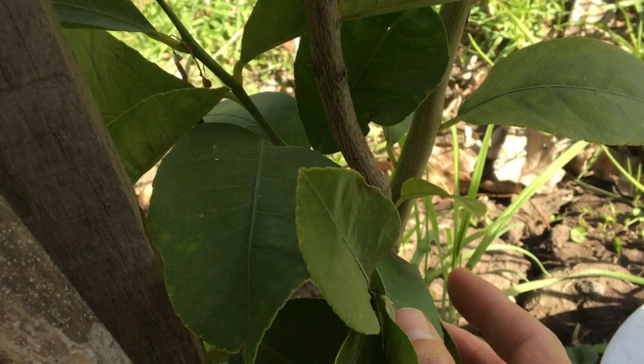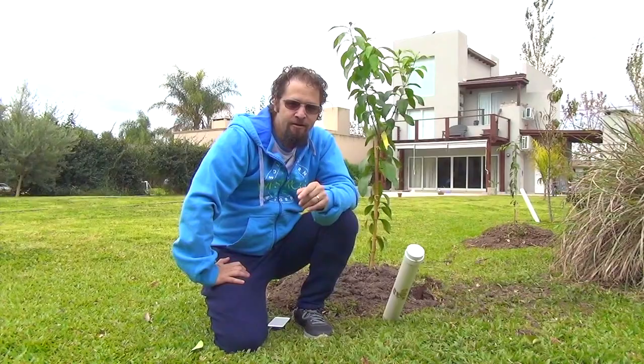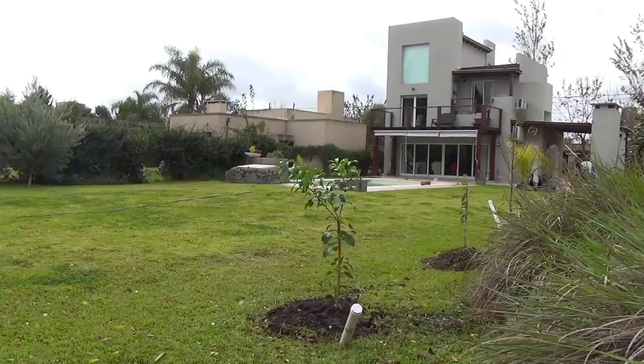All these trees are from my previous root training video. To see what they looked like when I planted them, check the previous root training video in the upper right corner. I hope you enjoyed the video. Give it a like, leave a comment, subscribe. I'll see you next time.